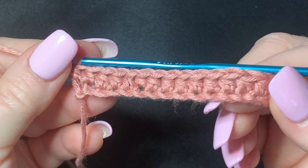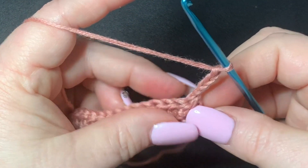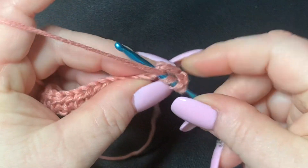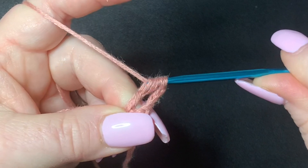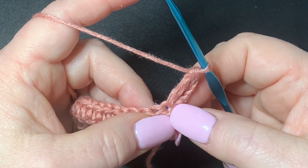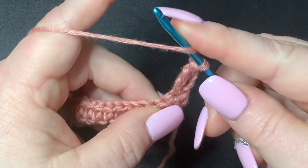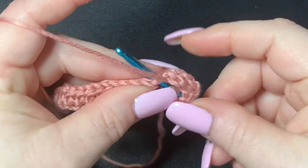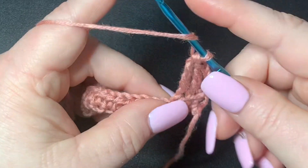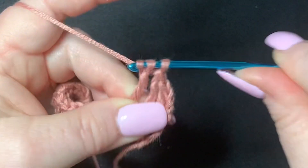We've finished our row of half double crochets. Now we're going to chain four and turn our work. In this first stitch you're going to work a treble: go around your hook twice, go into this first stitch, pull through, go through two, go through two, go through two. I have a beginner video and a video specifically for treble stitches in the description box below. Then work another treble in the next space, and one more treble in the next stitch.